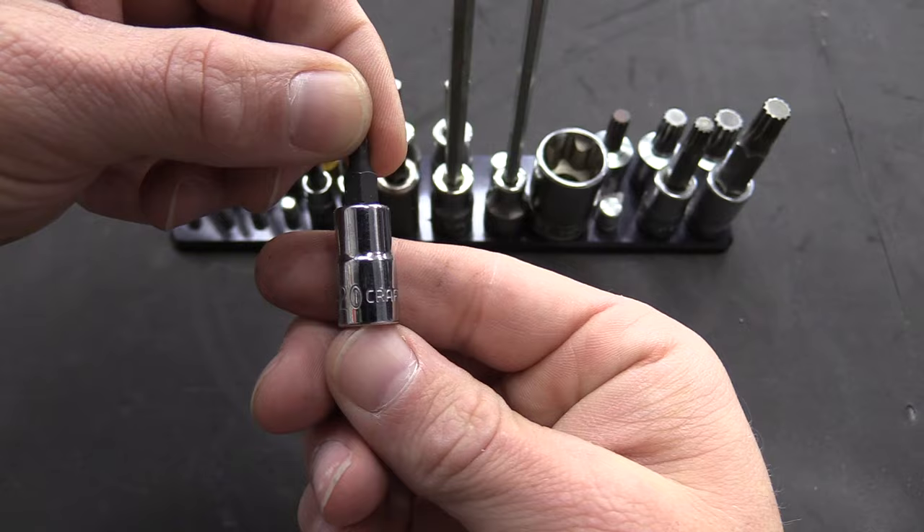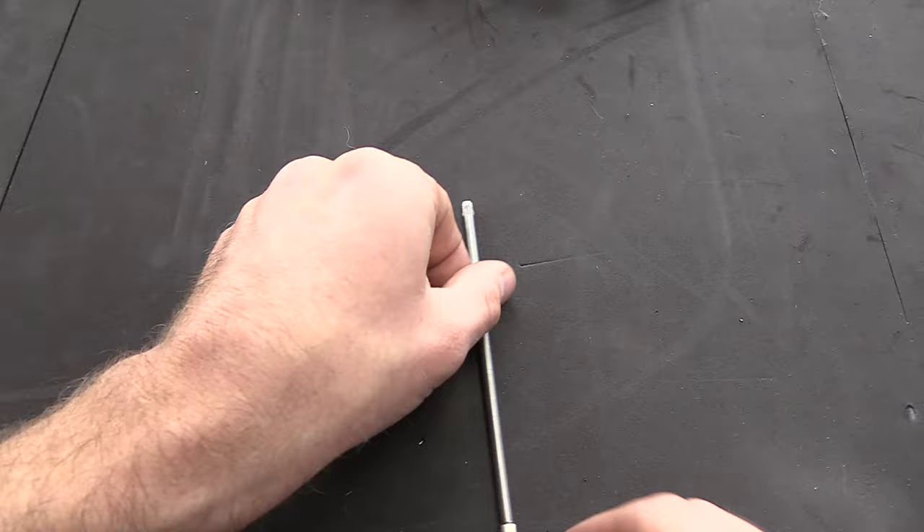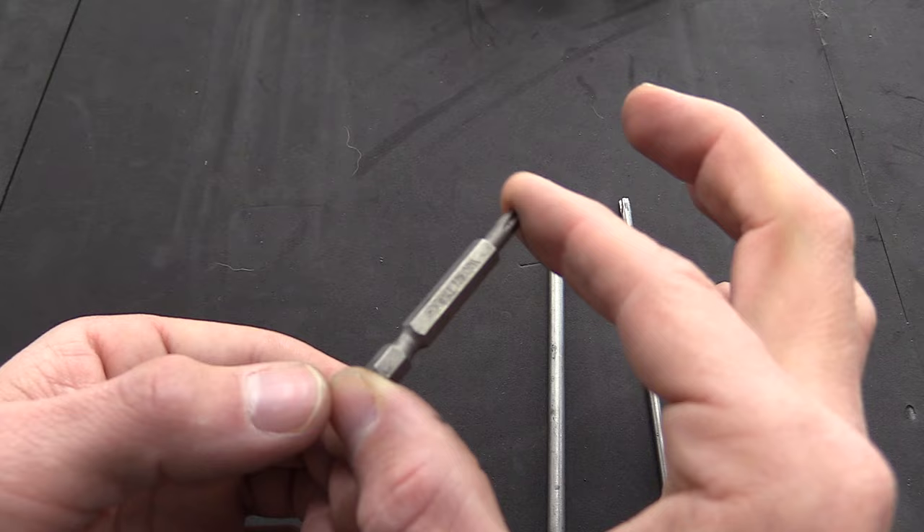Moving off triple squares, we're going to need Torx, and in a handful of different ways. The main ones you'll be using are T20, T25, T30, and T45 — T45 is really common for belly pans. In addition to having them as sockets you can put on a ratchet, I also like to have bits. This works really well for maintenance; you can drop it in your quarter-inch chuck impact. I have the long ones and the short ones — I actually use the short ones a lot more.